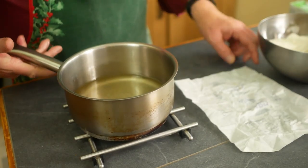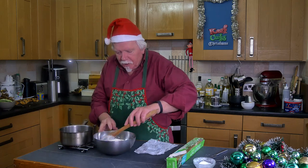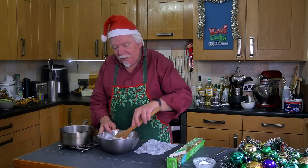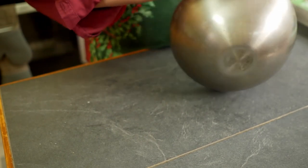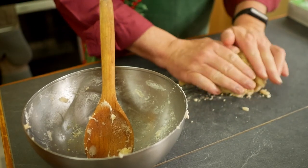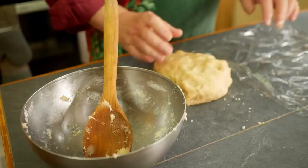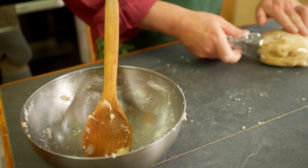That's all melted into the water, and now we'll just mix it in with the flour. I always do this in two stages so you get the first half in first, get that mixed in, and then add the second half. That's about as mixed as I can get with the wooden spoon, so tip it out onto your worktop and just work those last bits of flour in with your hands. I'm going to make four pasties, so hopefully that'll be enough pastry. Wrap it in plastic film and let it cool down to room temperature.